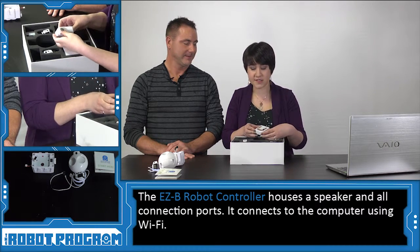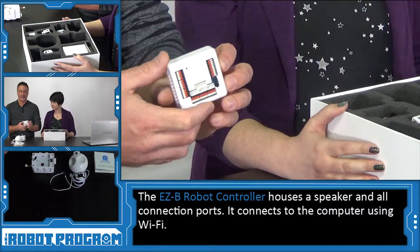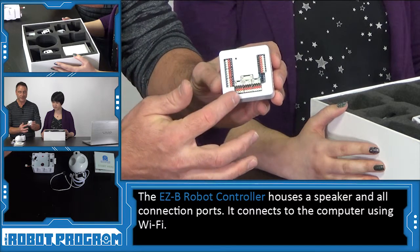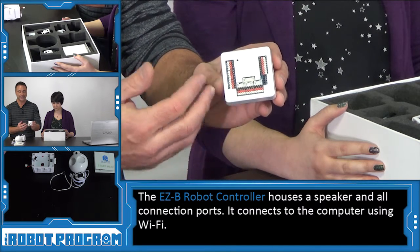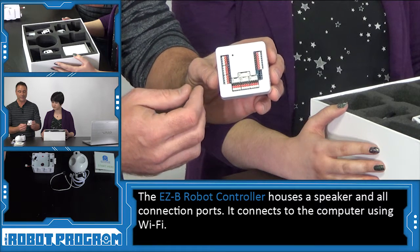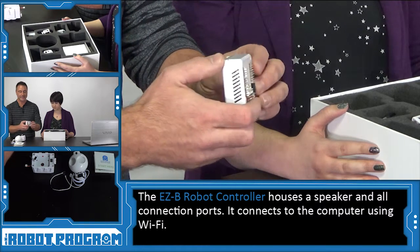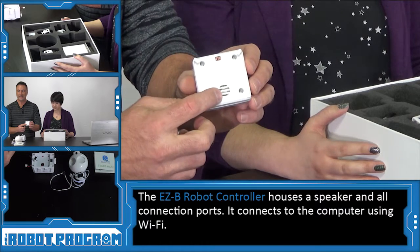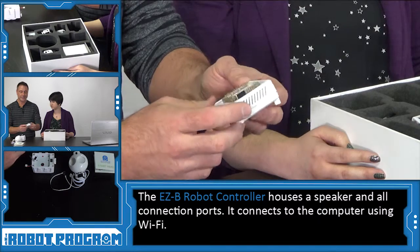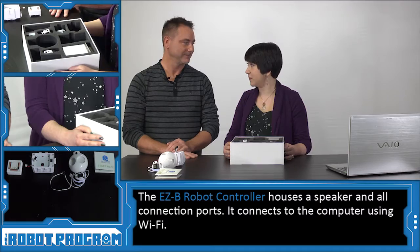This is the Easy-B robot controller. All of the connectors on the controller allow you to plug in things like servos, cameras, and different sensors and peripherals, and allow the robot to be controlled from your phone or from your Windows computer. Inside the controller in the back is a speaker, so you can actually stream music through the robot controller. The robot controller is connected to your computer over a Wi-Fi connection.